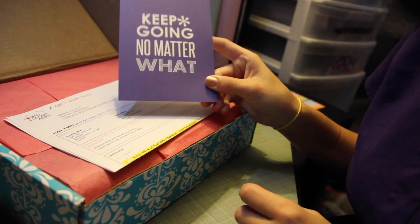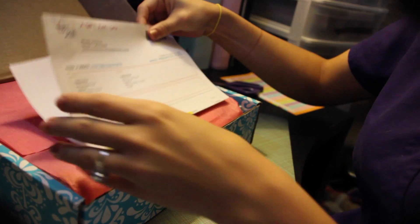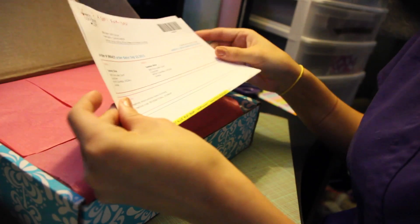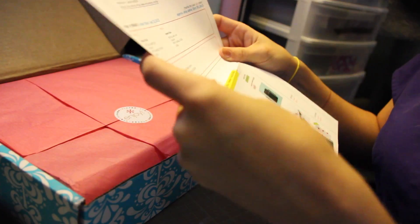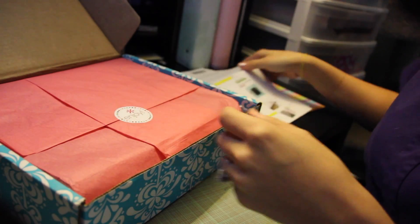There's a little postcard that says 'Keep going no matter what' — that's really cute. And then of course my invoice, which I guess I should have covered, but that's okay. I just want to make sure they got it right.